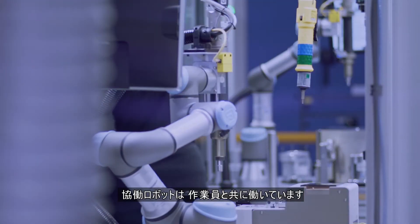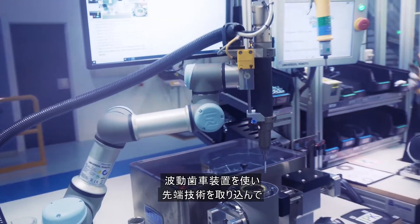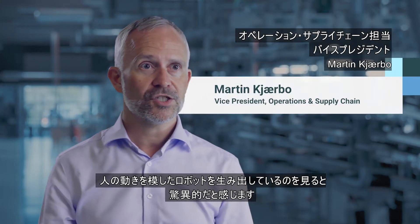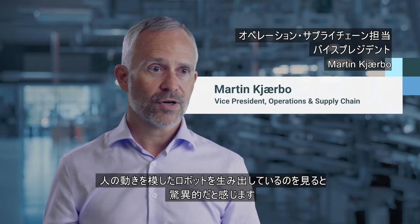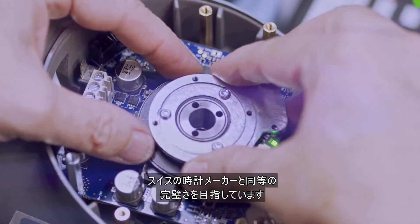The collaborative robots are being used in combination with human labor. It's incredible to see how we use strain wave gears and how we have used modern technology and combined it into a product which just resembles the human body. It should be the perfection of a Swiss watch manufacturer — that's the level of perfection we should produce our products at.